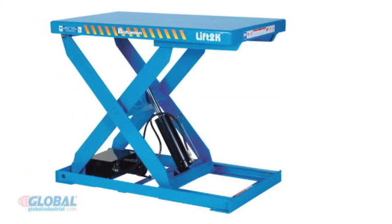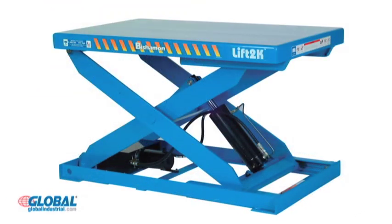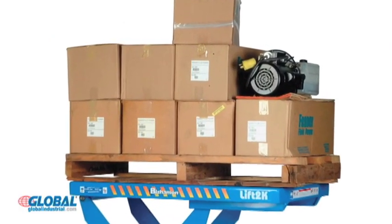Hi, I'm Elizabeth from GlobalIndustrial.com. Take a look at another great product from our material handling section. Bishamon power scissor lift tables elevate workloads to a comfortable working height, making them an ideal solution for reducing worker strain while increasing productivity in a variety of industrial environments.